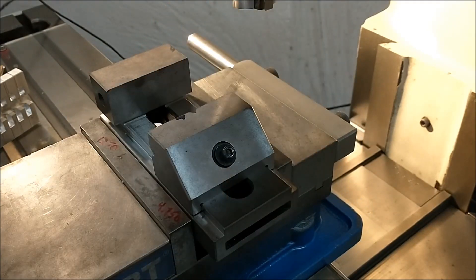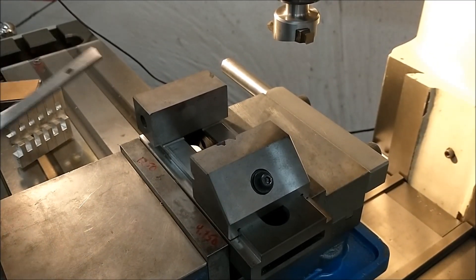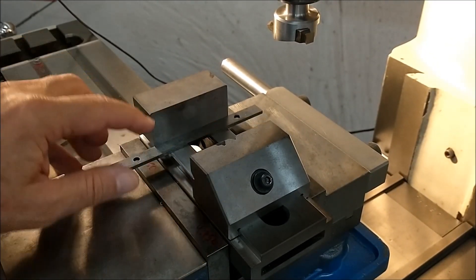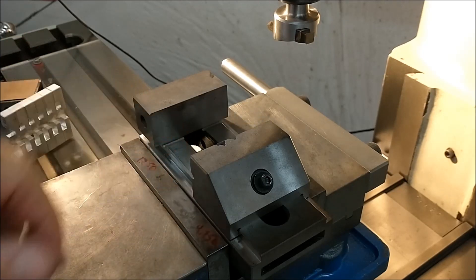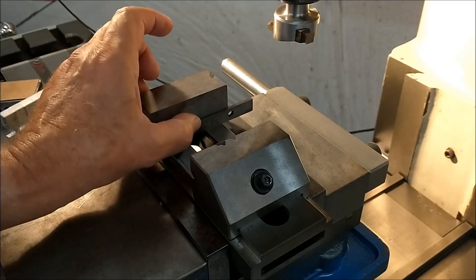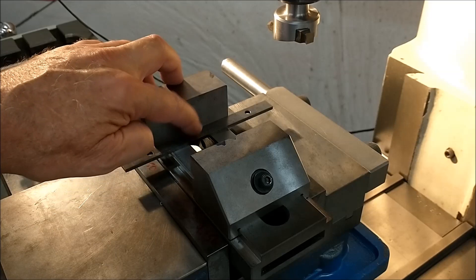If you need an angle on the end of the part, this is an ideal setup as well. A vise in a vise always works well. Many of these grinding-type vises have a large relief in the corner because of the grinding process. So if you use a parallel, make sure that the parallel doesn't go down into that relief or you may be in for a shock when you're done.